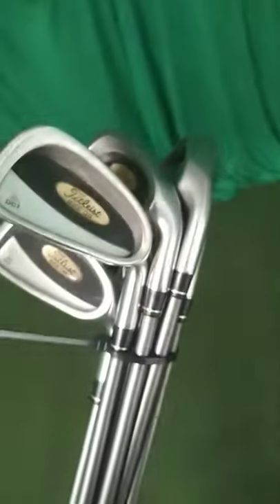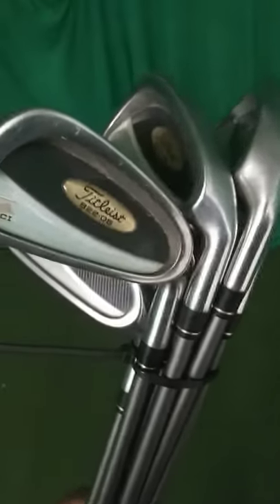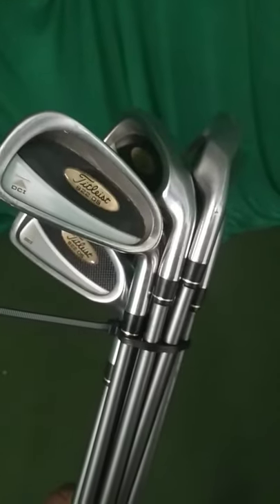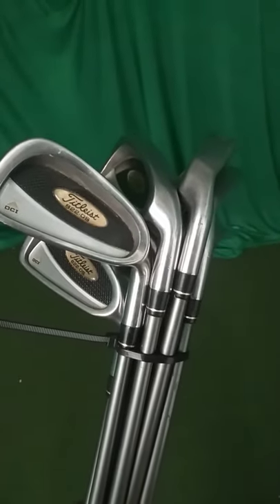We do include new grips on all of our sets. We karmatize the set — we clean them up, do all the grooves, put new grips. Whatever you want in Karma grip — that's our house grip. We got standard, midsize, and jumbo.